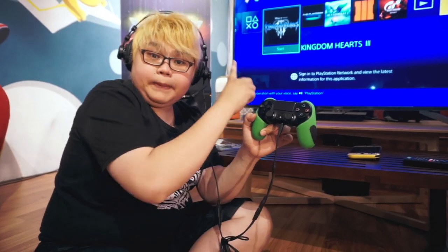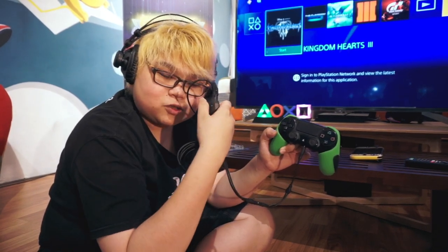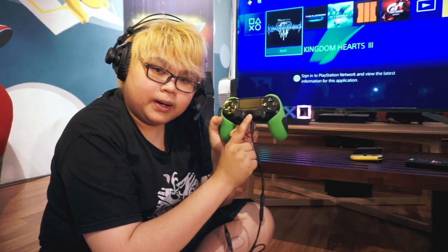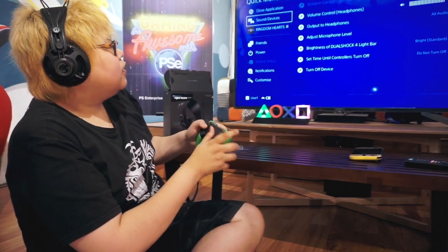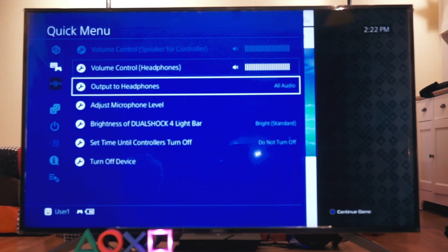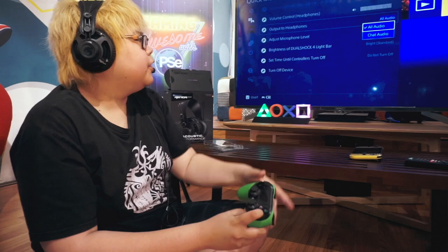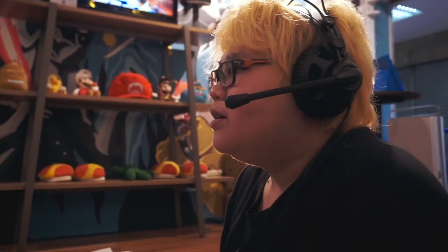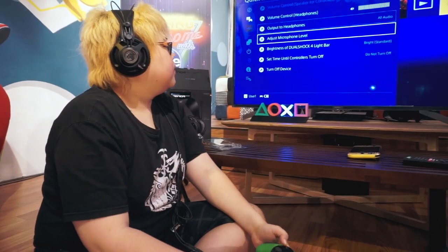Untuk mengatur suara di PS4, di sini sudah ada kontrol suaranya. Kalau di PS4-nya bagaimana? Kalian tinggal pencet tombol hold lama, lalu muncul menu. Di sini ada kontrol headphone — volume bisa diatur berapa besar. Dan juga output headphone-nya harus selalu diset ke 'all audio'. Karena kalau cuma 'chat audio' saja, yang keluar hanya suara omongan teman kalian, bukan semua audio-nya.